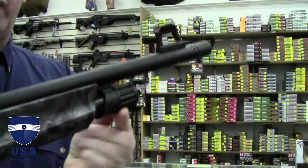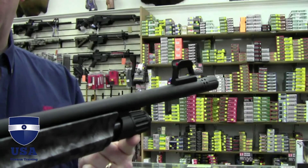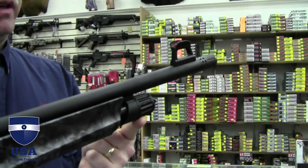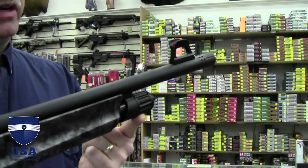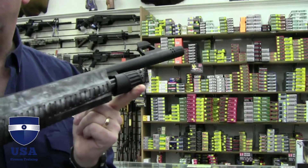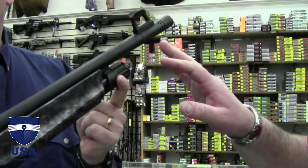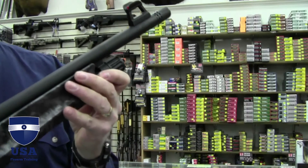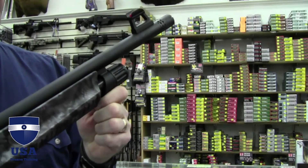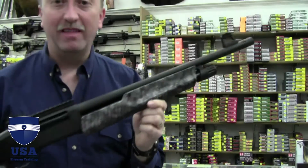It's got a sling mount set up at the end of the tube, too. It does slugs, and it handles two-and-three-quarter and three-inch shells. With the interchangeable choke tubes, it'll shoot whatever type of slug, buckshot, or birdshot you want. Very versatile. The barrel is your standard 18.5 inches — a little shorter than some others, but awesome. That's another one to put on my list right there. Very cool.